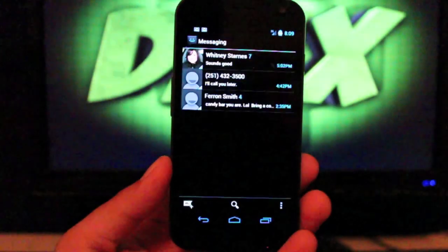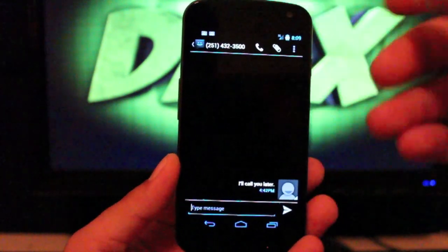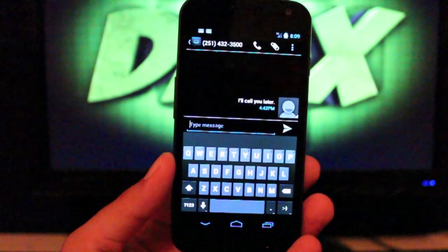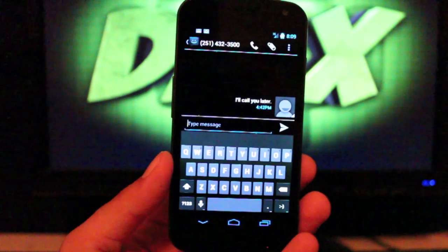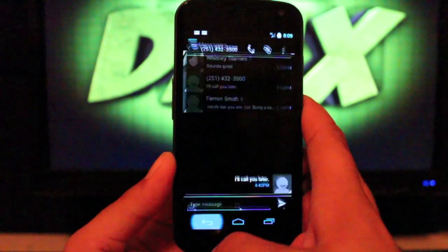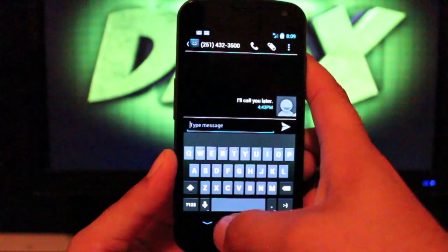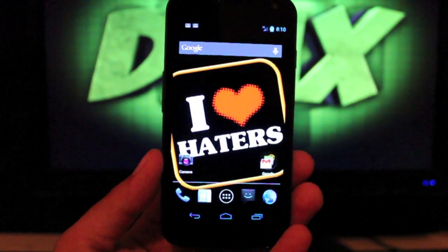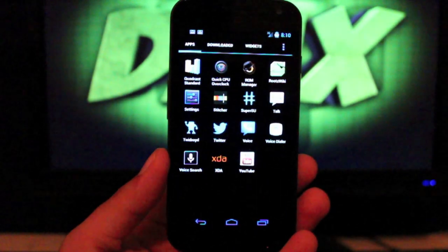If you open up the text messaging application and pull up the keyboard, that has also been themed. Not sure why it's not pulling up correctly — this should be all blacked out here. It looked great earlier. I know I updated the ROM, but I don't know if he changed that in the update or not. Anyhow, the text messaging app is themed.